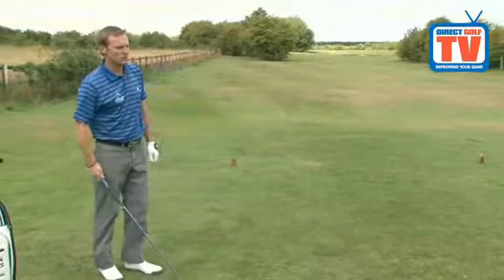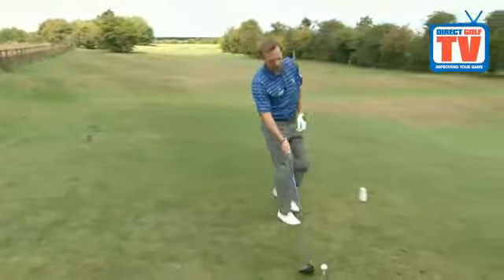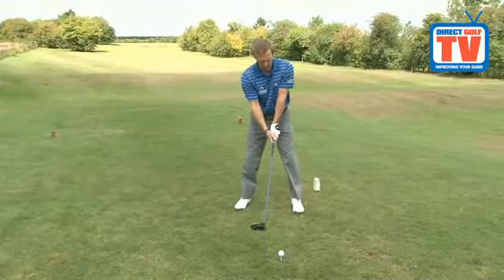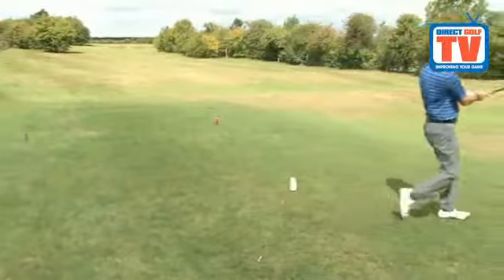I'm just going to hit one for you so you can see how that looks. Nice and relaxed setup, and I'm going to walk towards the target after impact. And there it goes.